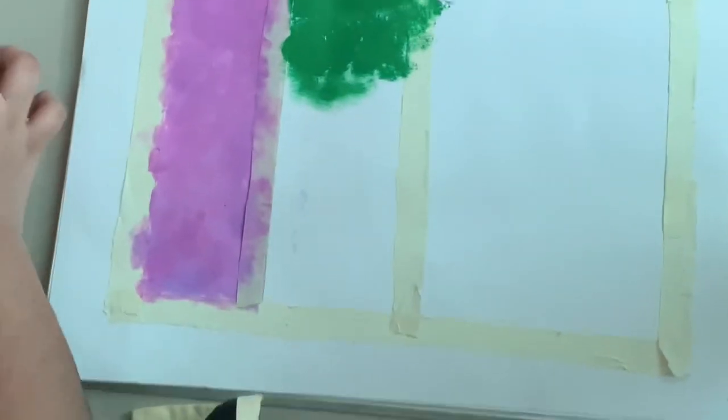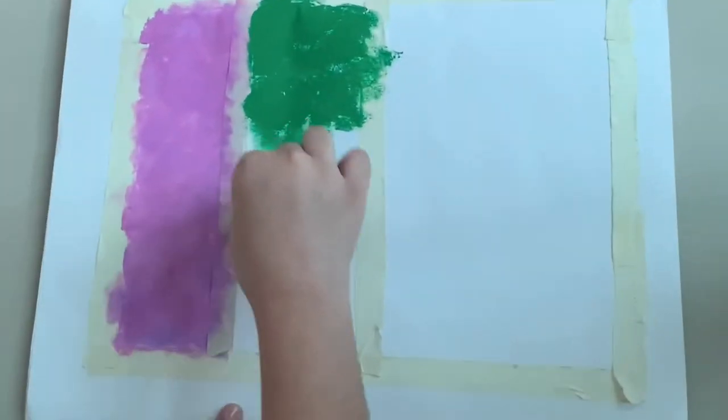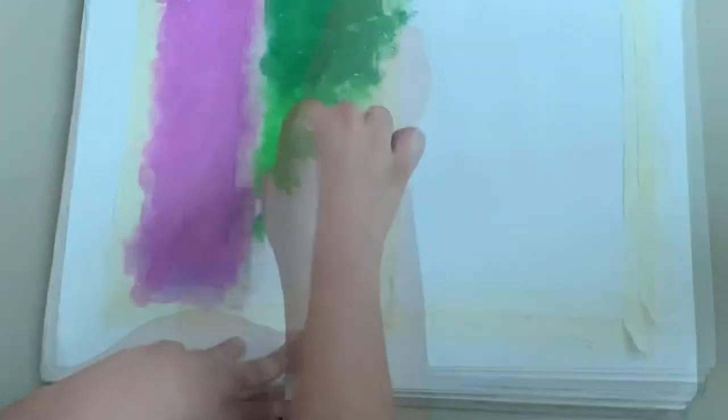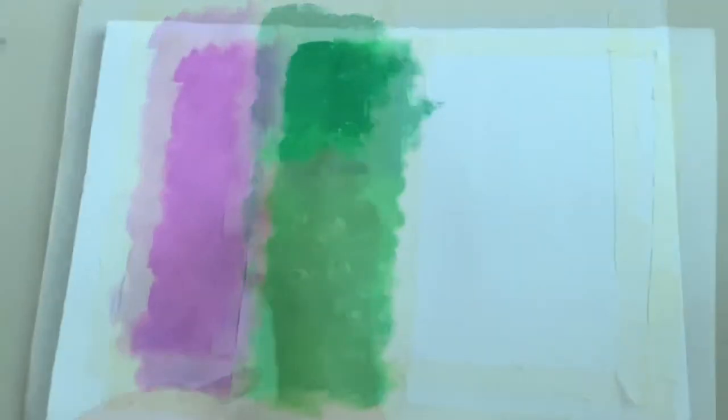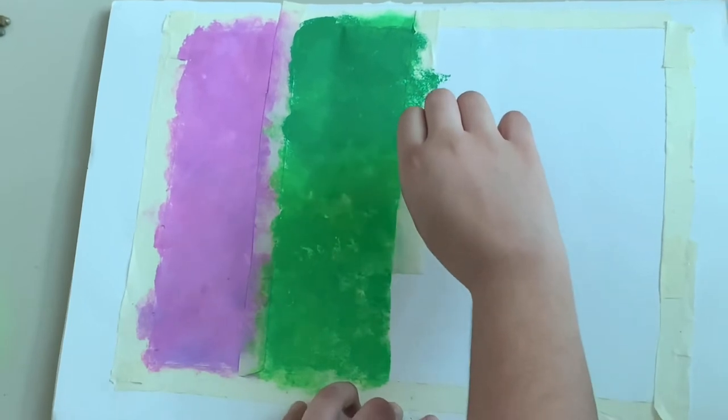I'm going to use a little light green over here — blend in the two colors. Now take out this tape carefully.